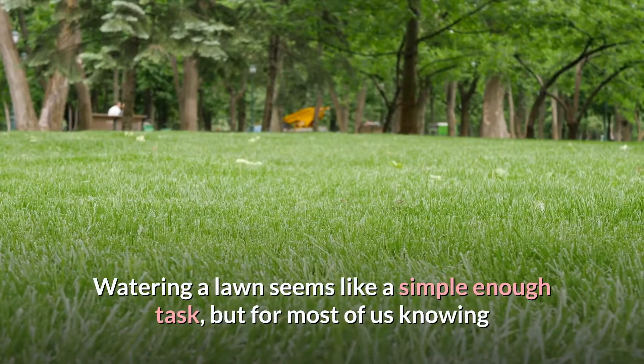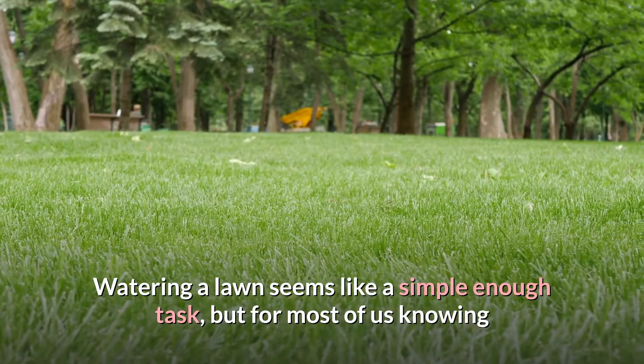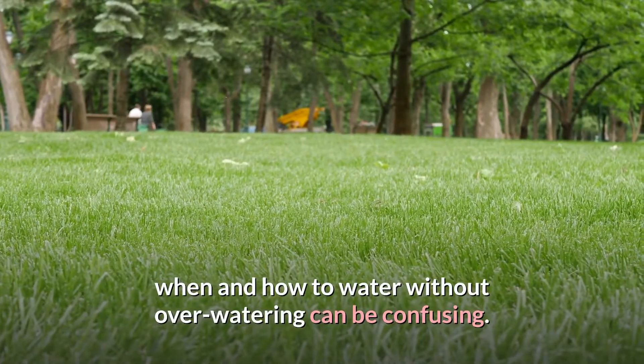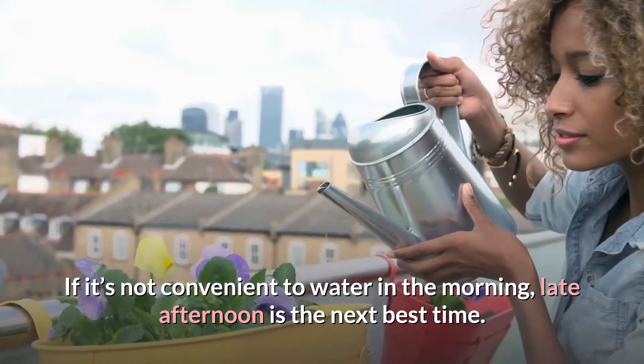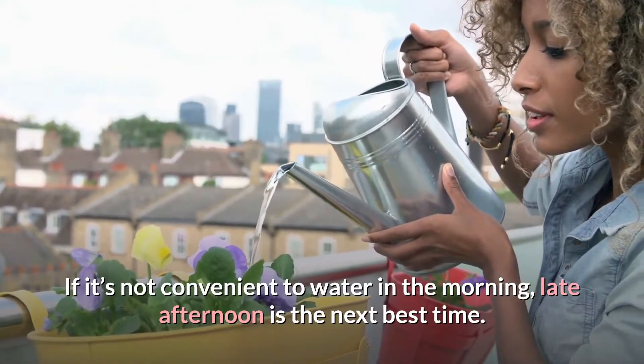Watering a lawn seems like a simple enough task, but for most of us, knowing when and how to water without overwatering can be confusing. If it's not convenient to water in the morning, late afternoon is the next best time.